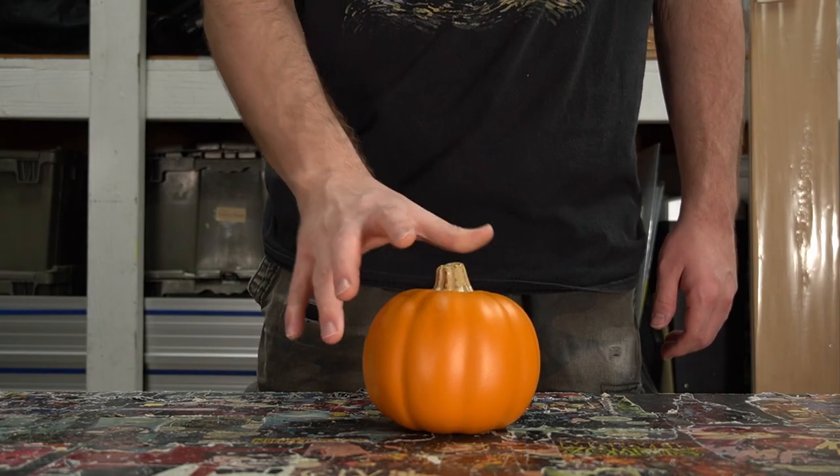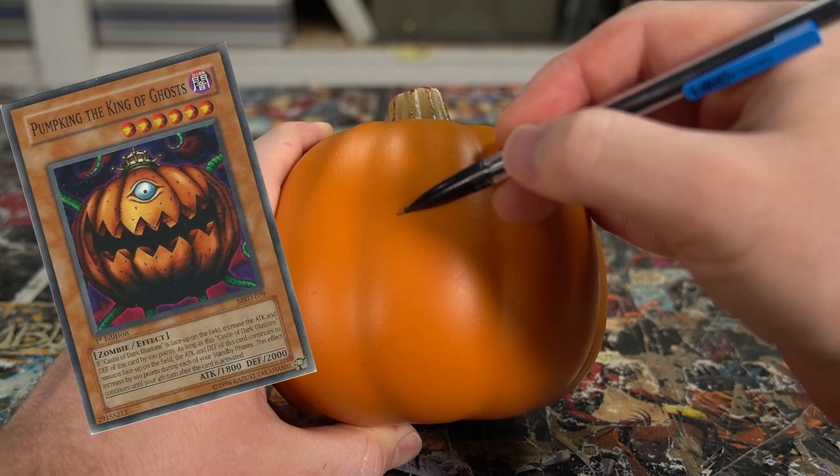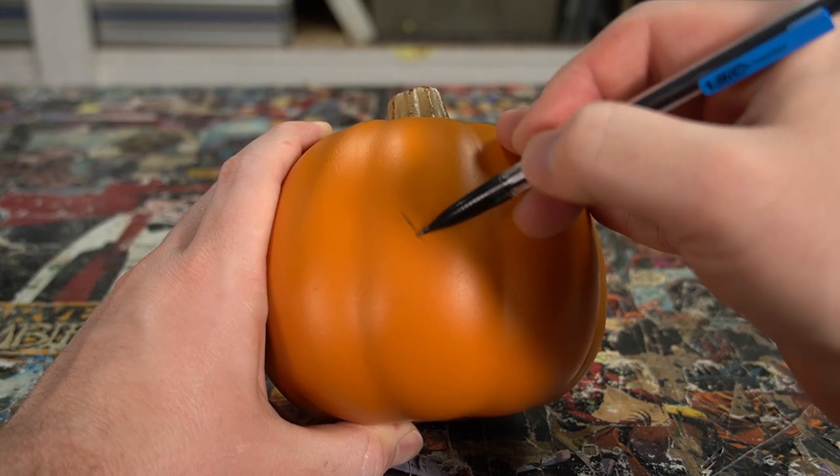I start this project off with a carvable foam pumpkin. Using the trading card as a reference image, I transfer the design onto the face of the pumpkin.